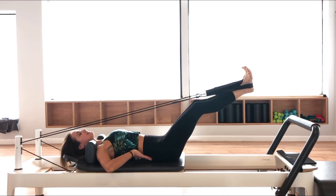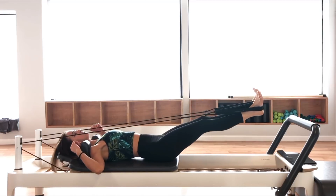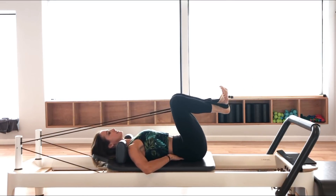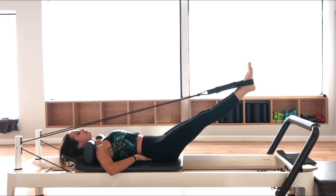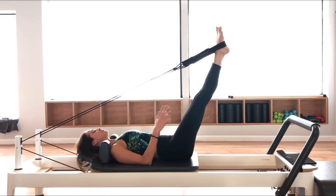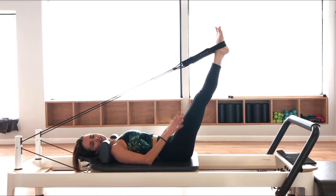Same thing here — as the legs move, I don't want that pelvis to rock. Keep that nice neutral spine. That's feet and straps — a couple of exercises from it. There are so many awesome things that you can do.